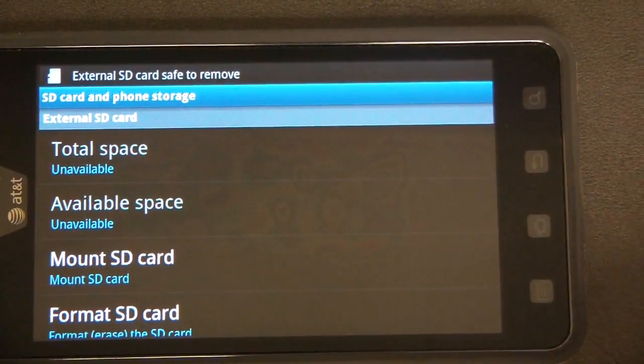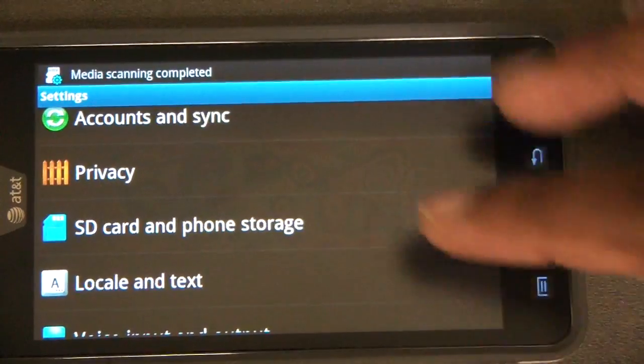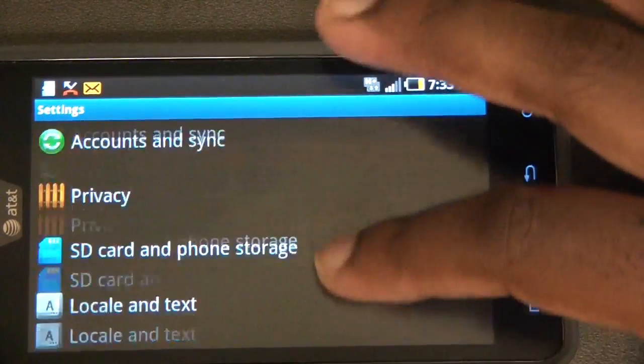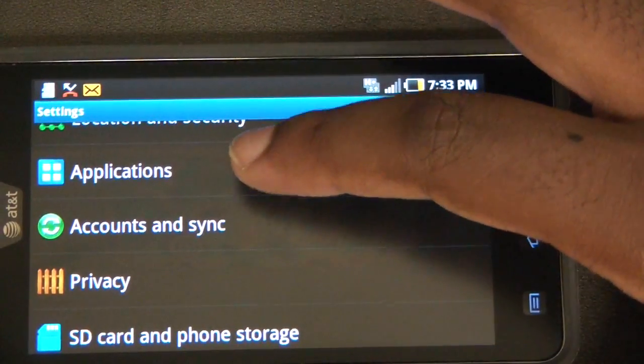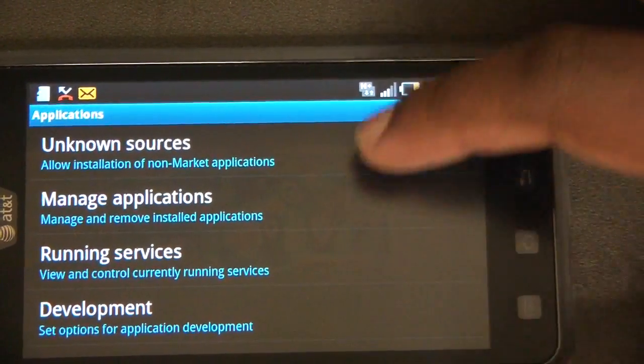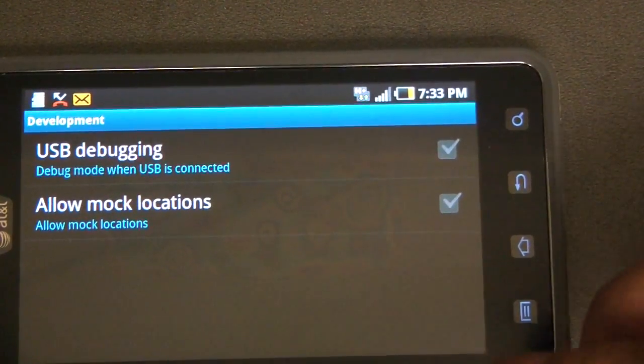Now hit your back arrow, click Applications, and select Development. Next, click USB debugging.